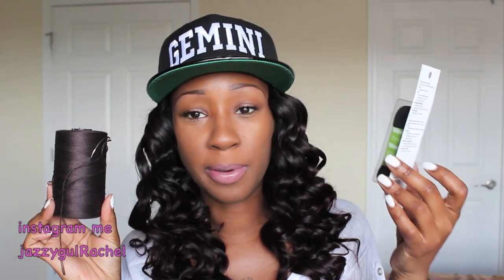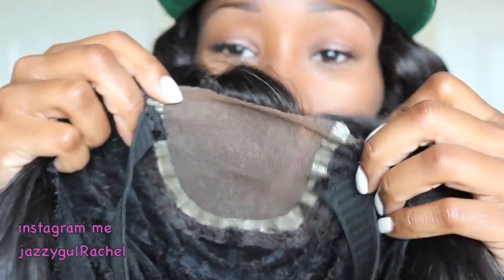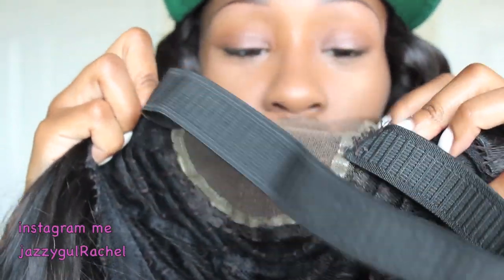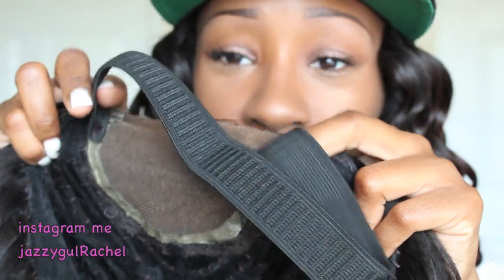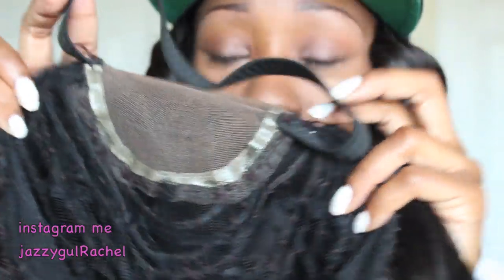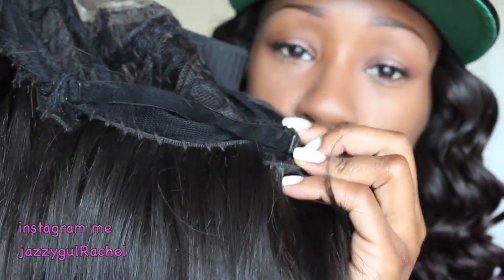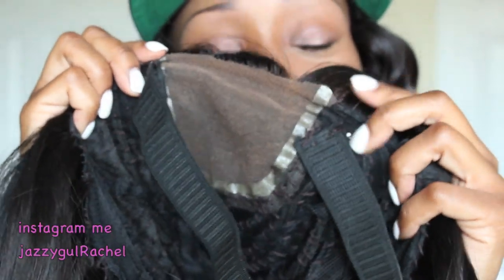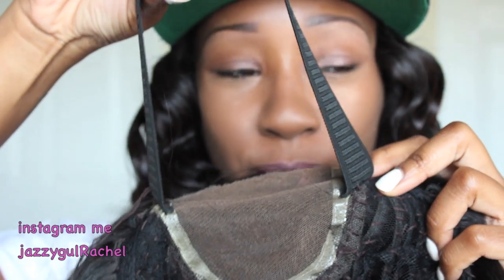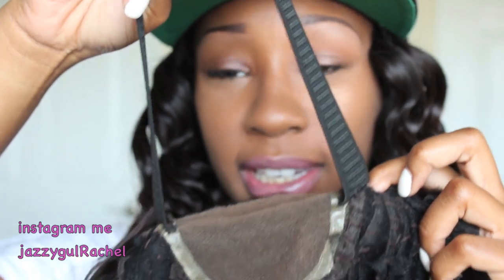All you're going to need, of course, is needle and thread, and you can get some cheap elastic — I bought mine from Walmart. You see the closure right there in the middle of my cap. All I did was sew one end and sew the other end, and so forth. I still use the adjustable straps at the back, but this wig was getting so loose it was sliding off the back of my head, and now this has worked tremendously.